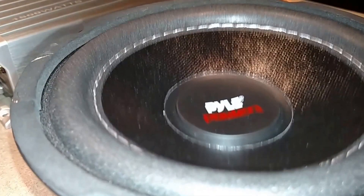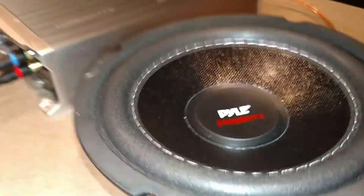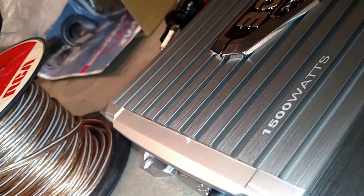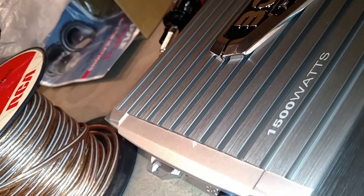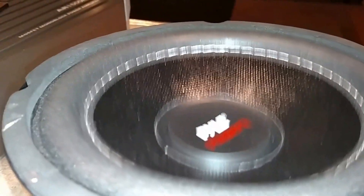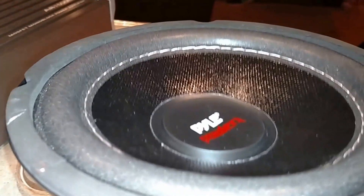We're pulling barely an amp of current and getting some good excursion. I've got the frequency set to cut off at 35 hertz and the gain about halfway up, but the volume on my tablet is pretty much all the way down.